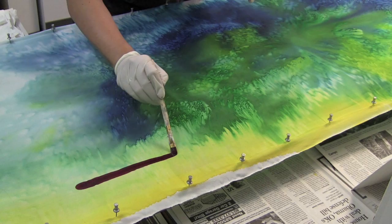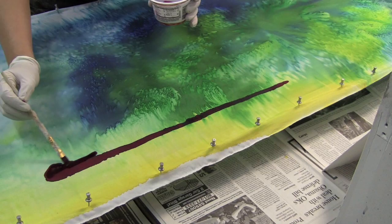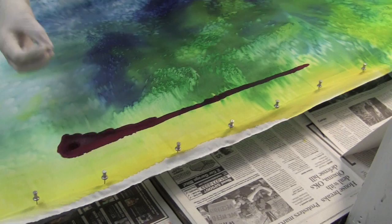I did wipe off some of the salt because if we leave the salt on it will continue to do the striation. You can see while it is bleeding a bit, you definitely get a more solid line.